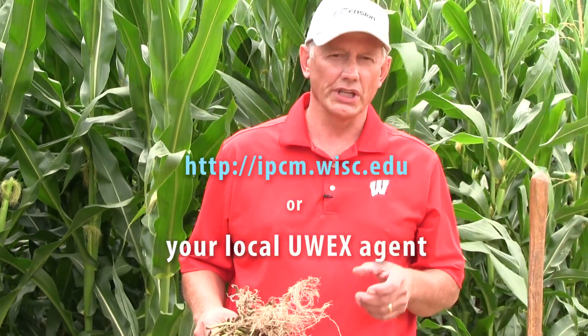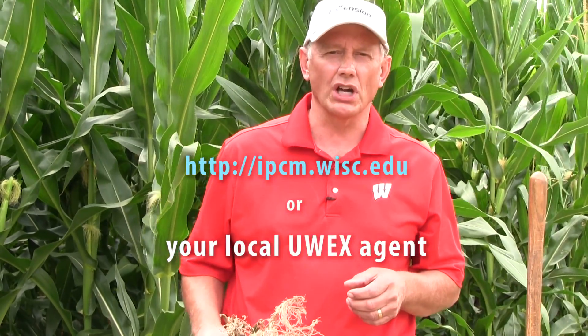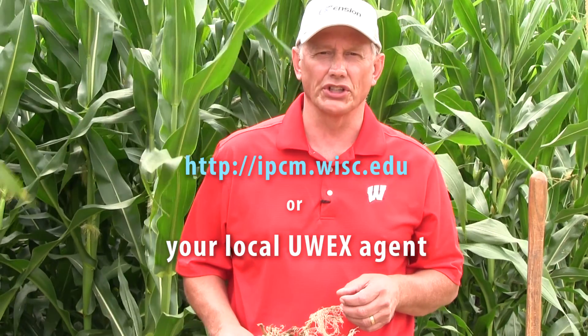Other factors can come into play regarding hybrid, fertility, rainfall, and things like that. So if you want to validate how well your rootworm practice is working, go back into that field, dig the roots, and if you have any questions please contact your local county extension agent.